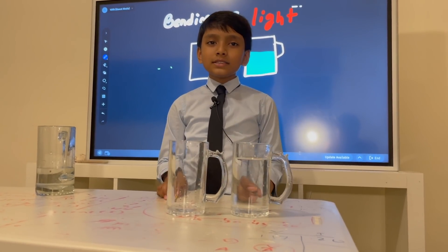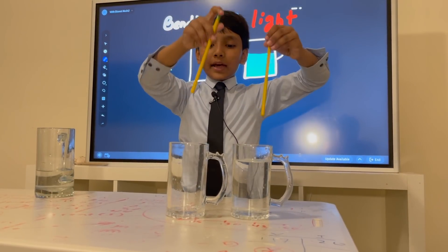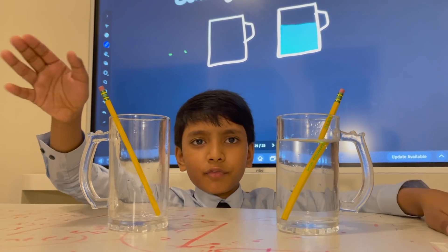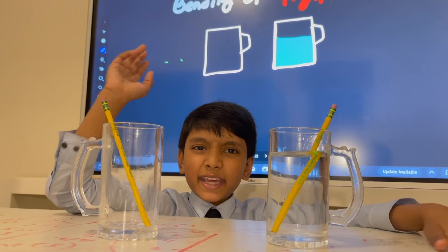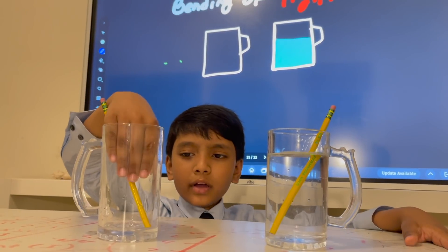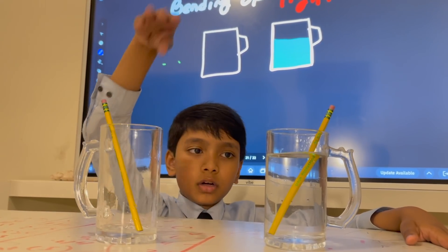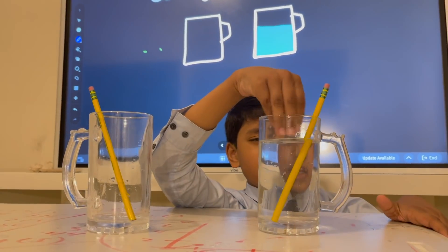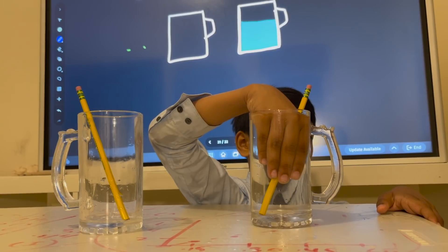So let's add something pivotal to this — pencils! Let's dip them in. They'll serve as our object. They serve as good objects because they're thick, which is exactly what we need. Now, in jug number one over here, we have just one medium, that is air. But in jug number two, we have a tiny bit of air and a very large amount of water.